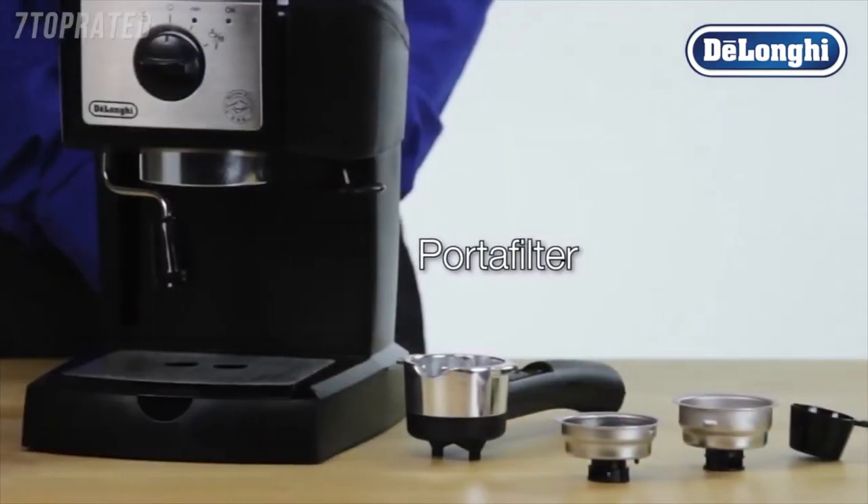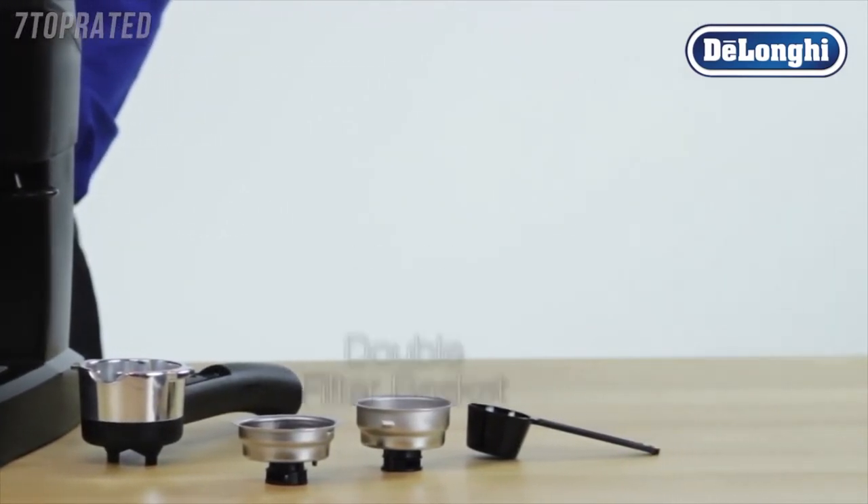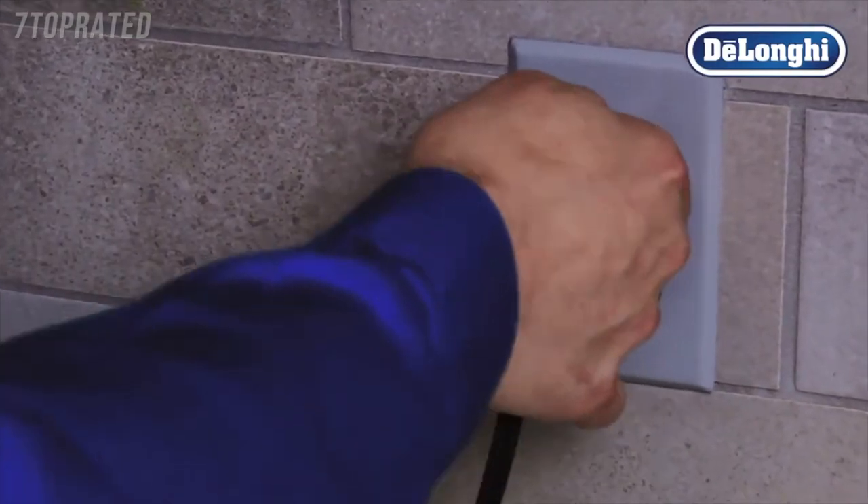The accessories included are: single and ESE filter basket, double filter basket, and scoop. Plug in your machine and turn it on.